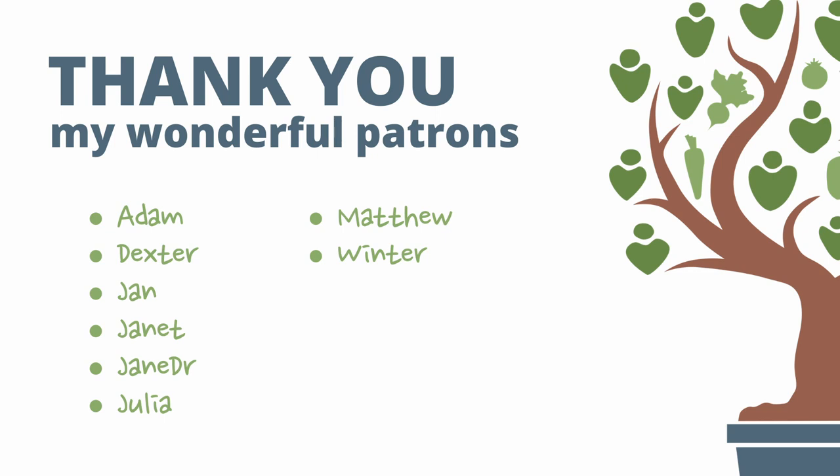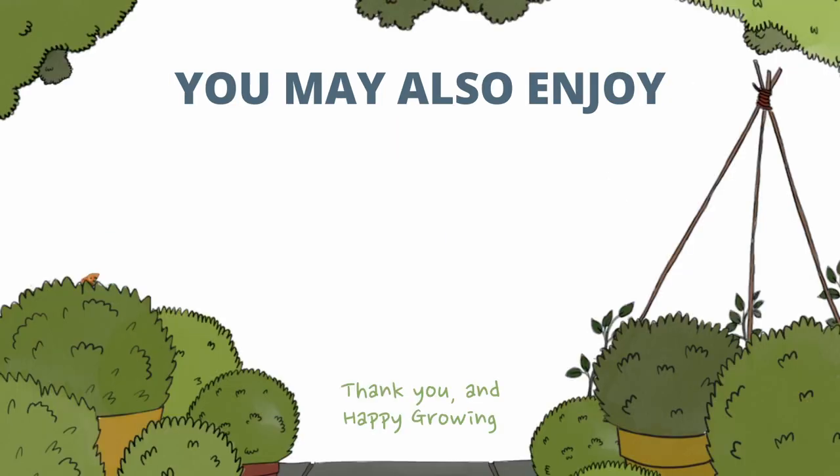Thank you to my patrons for their support, and here are a couple of other videos which you may be interested in. As always, thank you for your time and happy growing.